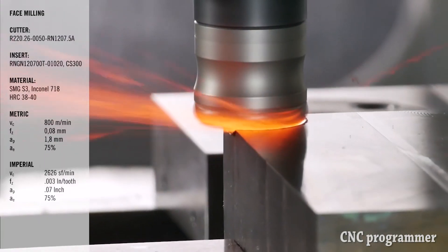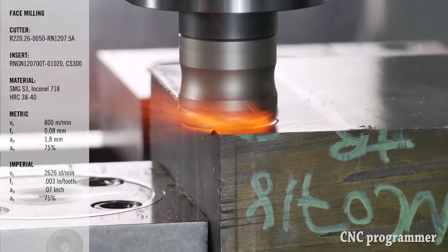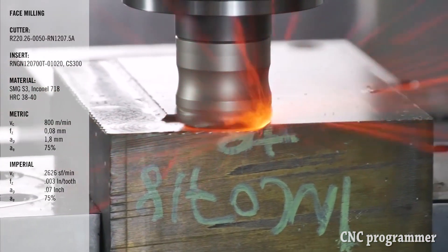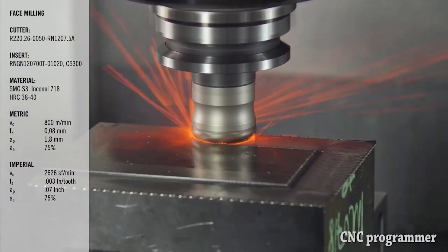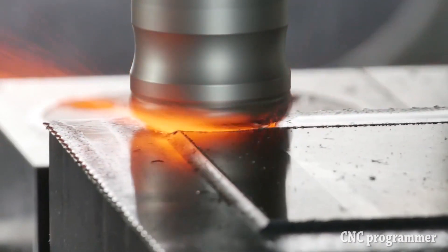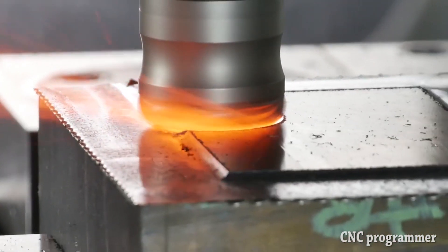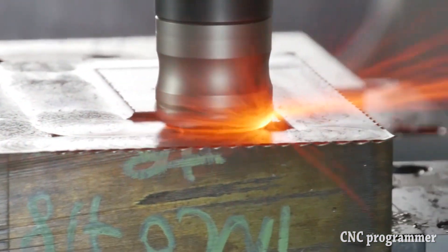Inserts are generally thick, and chip breakers are mostly non-existent. Large, rounded corner radii are the preferred choice if the application allows it. We're generally trying to drive the forces into the middle of the insert, Mr. Howard says. Running 8 to 10 times as fast as a carbide tool may be frightening, particularly when the cutting zone spits red or even white hot chips, but maintaining speed is critical.